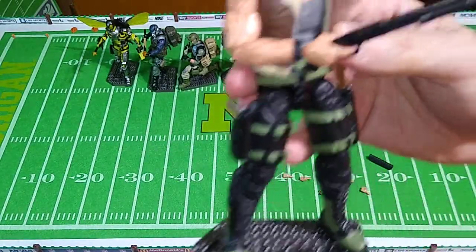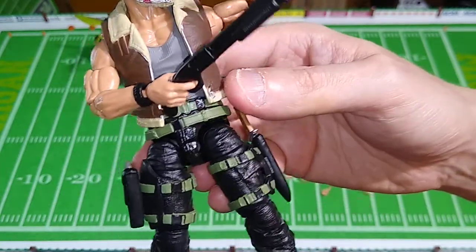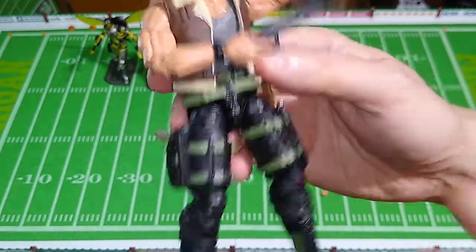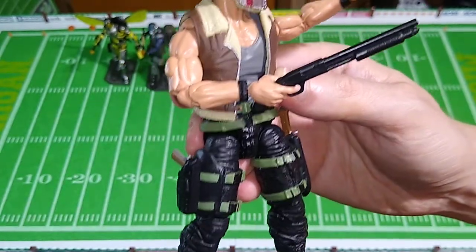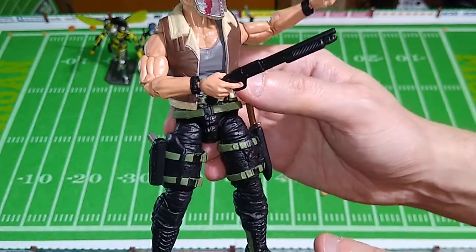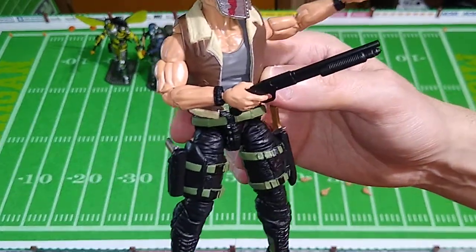As far as accessories, he's got his sawed-off shotgun. That's really the only way I can get it in his hand - get the trigger finger in there. You'll notice that there's no paint applications on this shotgun. There is a shotgun in one of the weapons packs, either Alpha or Bravo, that does have brown paint apps on it. You may want to substitute that out with his weapon if you pick up that weapons pack.